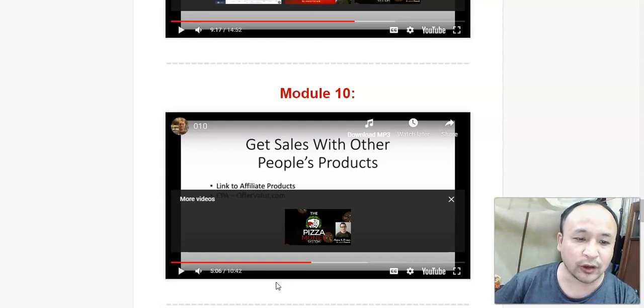He's going to show you how a 15-year-old boy created a product using Google — just using Google. So if you can use Google and Wikipedia, you can create your own products. He's going to show you how to be an expert in any area.